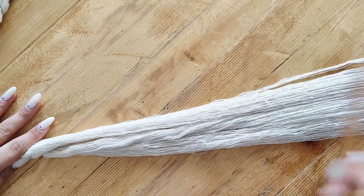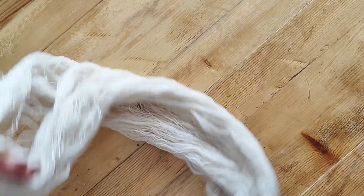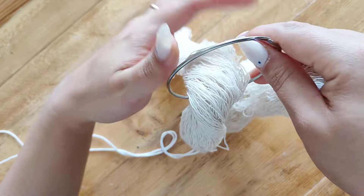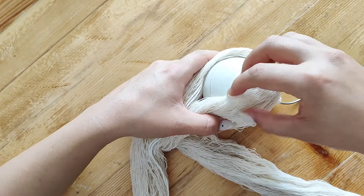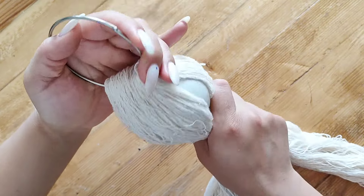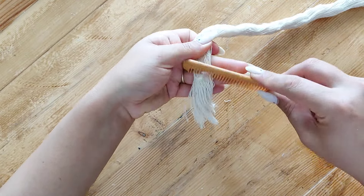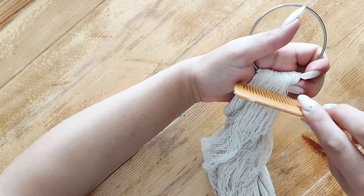I grabbed a thick macrame rope, unraveled it, and started brushing it to make it looser. Once happy with the length I cut my piece, grabbed a metal ring that already had a thin but strong thread tied to it, then put the macrame onto the thread. I grabbed a little plastic ball — that's what we're using to make the round sections of the wall hanging — and tested whether my macrame was enough to cover it, which it wasn't, so I separated another section of rope, brushed it, and added it to the rest.